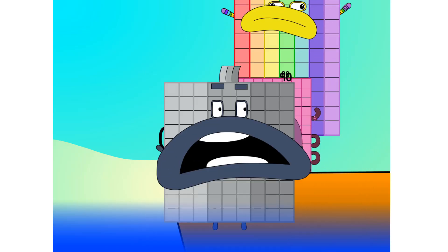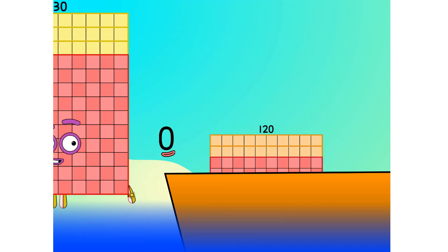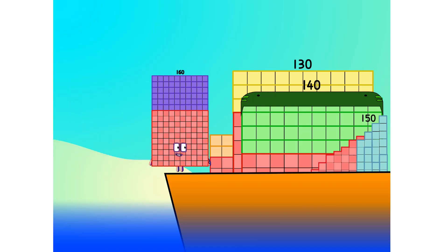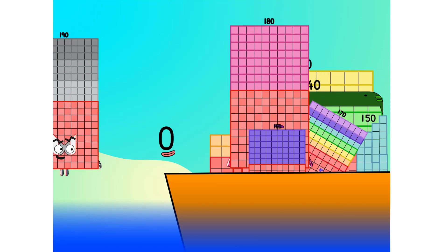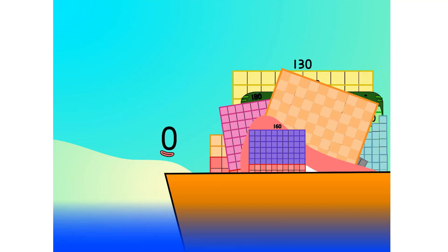Hang on lads, it's a good thing you know how to swim. Let's go me hearties — 10, into the boat, 11, 12, step lively, 13, 14, 15, move along, move along 16, 17, 18, 19, 20. Blow me down, to 20! That's it mates, 20 is all I've got room for. Let's weigh anchor and cast off.